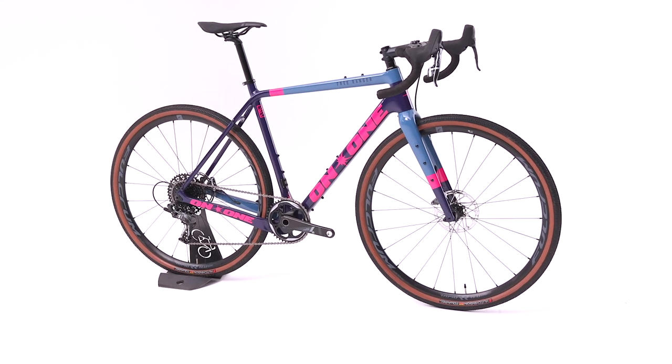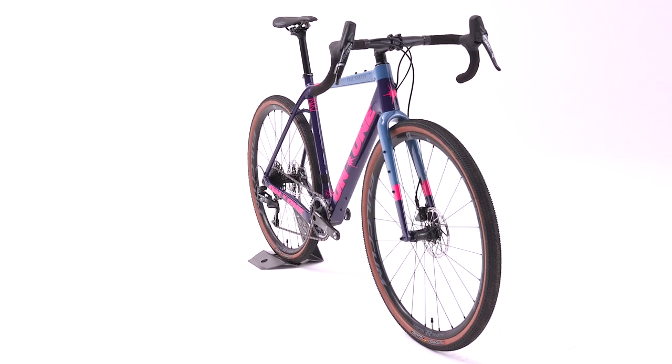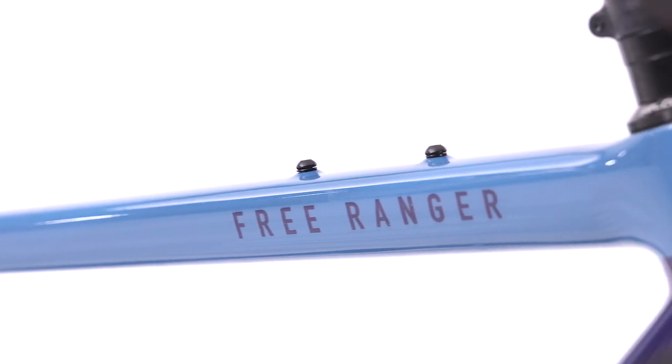Built around a lightweight carbon frame set and progressive gravel geometry, the On One Free Ranger favours off-road adventures and fast-paced fun. Meticulously designed and constructed tube profiles and shape ensure excellent strength, ride performance and comfort.